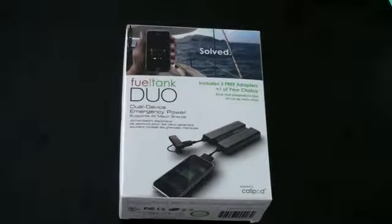What's up everyone? John Rettinger from TechnoBuffalo here with an unboxing of a gadget that is aiming to make my life and hopefully your life a little bit easier. This is the FuelTank Duo by the folks at CalPod. It is a universal charging system for all kinds of gadgets. Let's go ahead and dig in and see if it does its job.